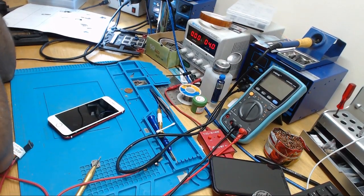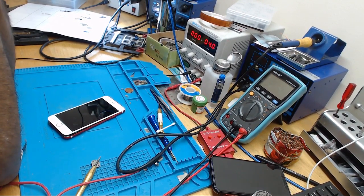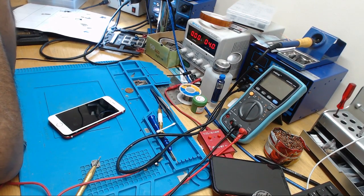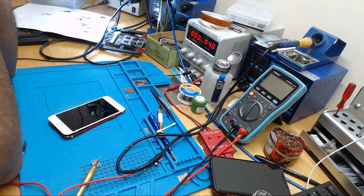Hello everybody. I've got an iPhone 6s here that's been brought in for a battery drain issue. The customer said it is draining the battery really quickly. I asked if they had a charging problem as well, and they said no — the phone charges fine. I verified it myself by plugging in the charger and it charges fine.